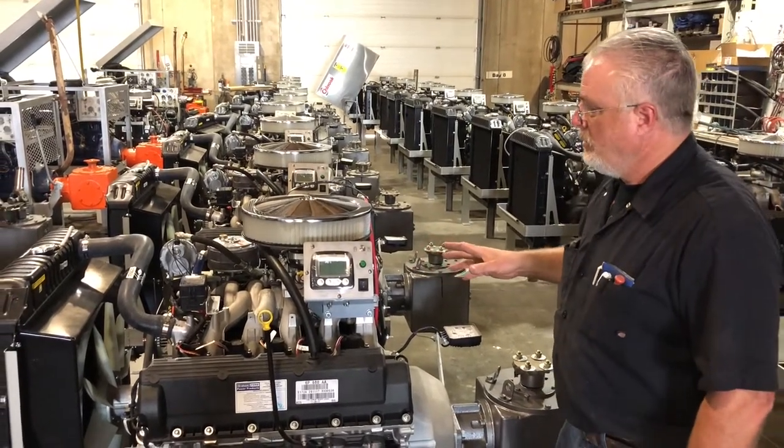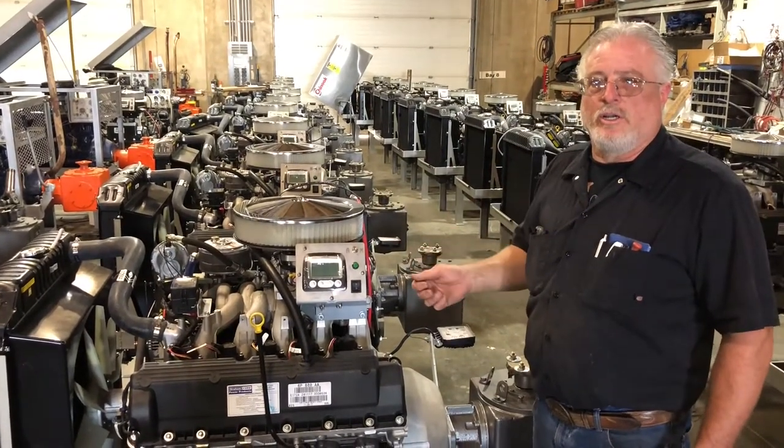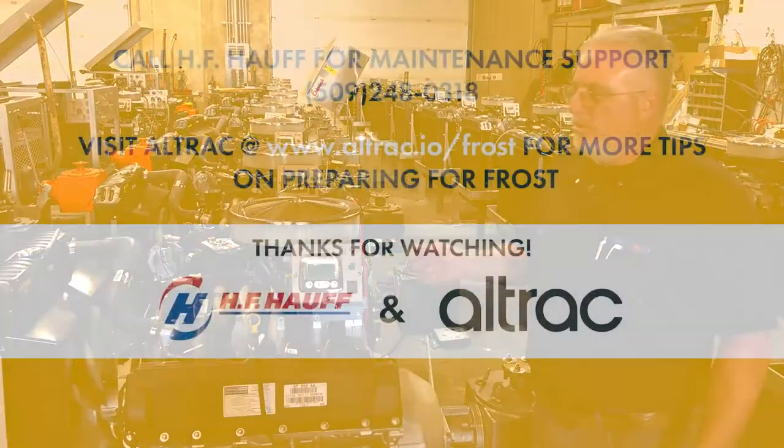Once you've done this, go ahead and take the machine back down to an idle, and shut it down. Now you're ready for the night's event.